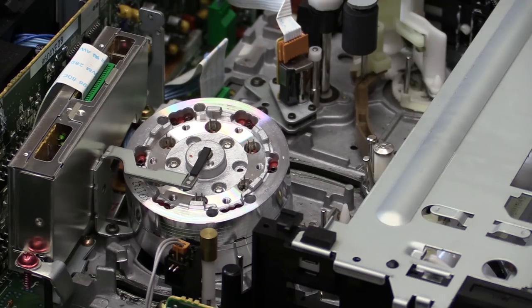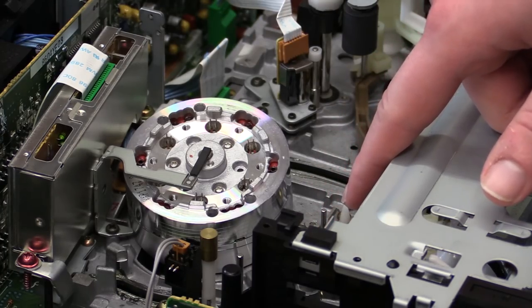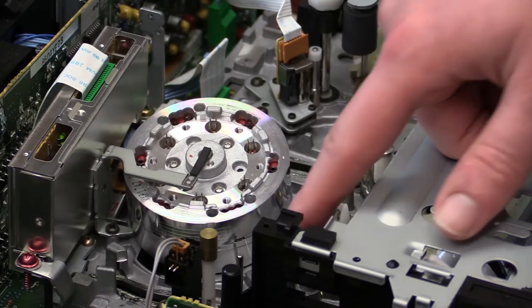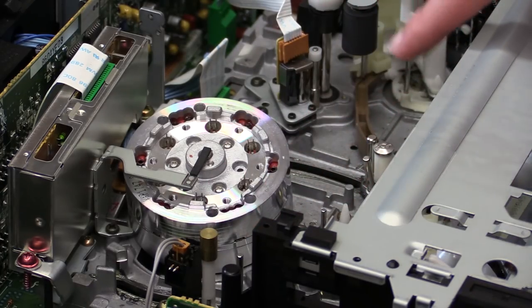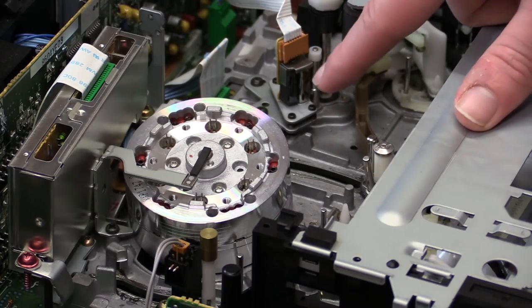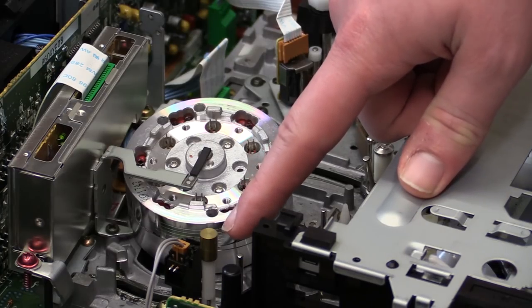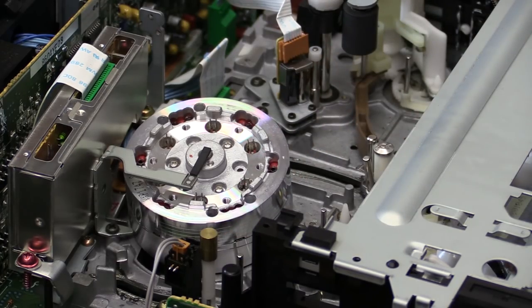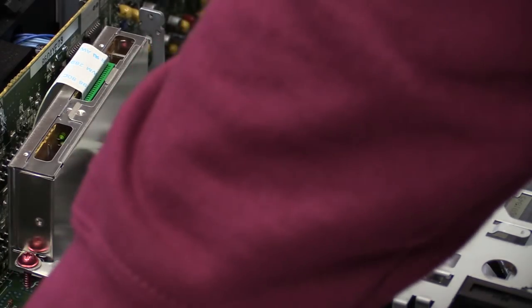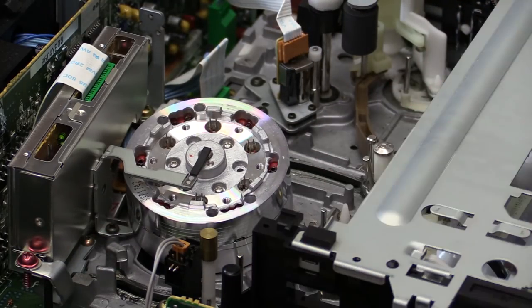Cleaning the tape path — you want to go through and clean all the guides over here, and of course also the capstan and pinch roller, the sync head, the audio head, and the erase head over there. You can clean all of that with just a cotton swab and some alcohol or lighter fluid or something like that.